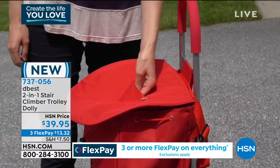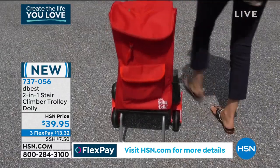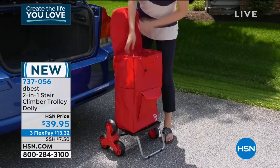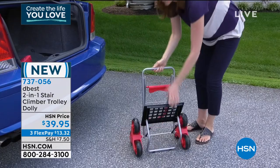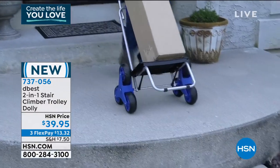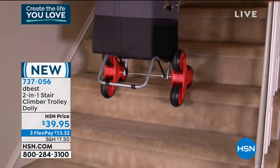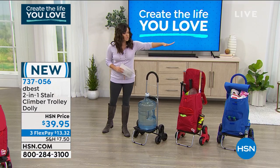It has a removable bag with tons of organization that was specifically designed to make it easy for you to go upstairs, over curbs, on the sidewalks, through the grass — any terrain — with this amazing, super smart design. It folds up compact, it only weighs about six pounds. And when you're not using the bag, now you've got your own dolly. The wheels are wide, smooth, and rugged.